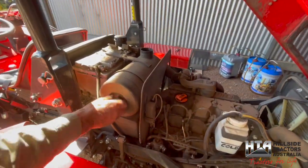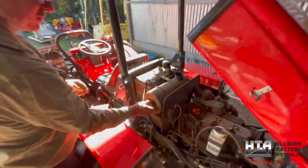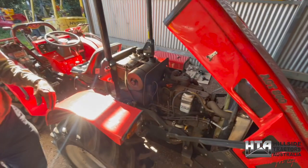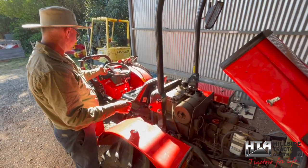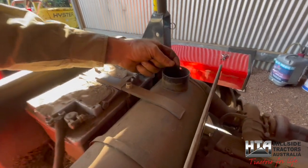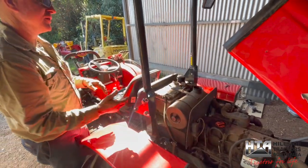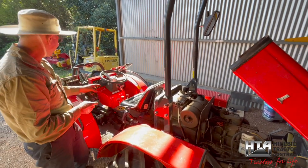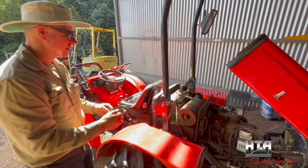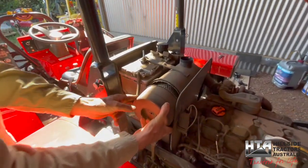Next is the air cleaner. There's a vacuum sensor switch on it — if the filter gets fully clogged, an orange light comes on the dash. You can test this light by starting the engine at idle and blocking the airflow with a rag — you'll hear the engine slow and the light will come on. There's a safety hole in the side so you don't get the full suction force. It's a reliable switch and worth testing during a service.